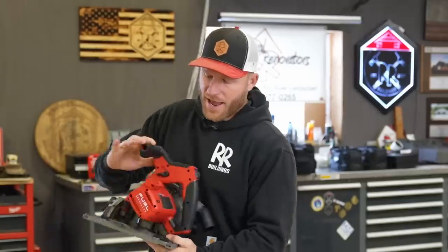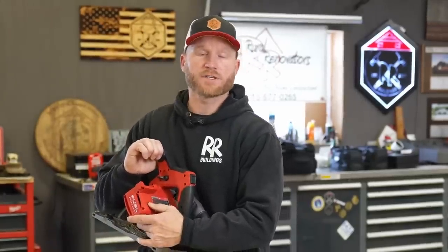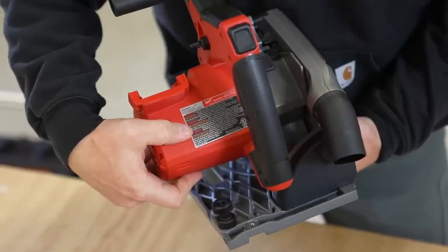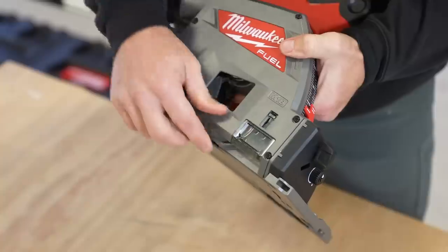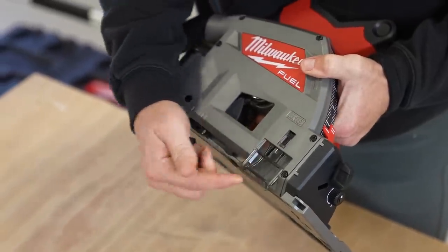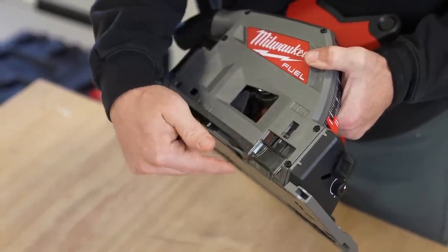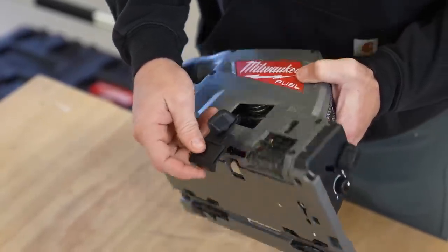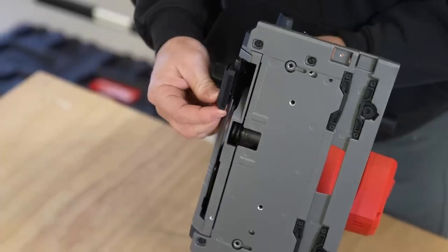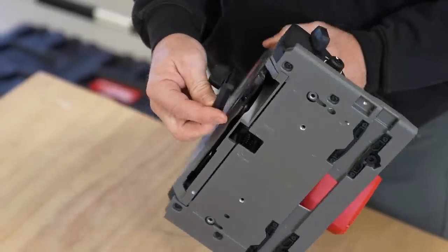The other thing this saw has is variable speed — it operates from 5,600 RPM all the way down to 2,500 RPM. That's in case you're working with different materials and you don't want to go full speed, or some materials need that higher speed. We also have a splinter guard that gets pushed down to keep your material from splintering. It comes with a second splinter guard which has a different thickness for different situations.